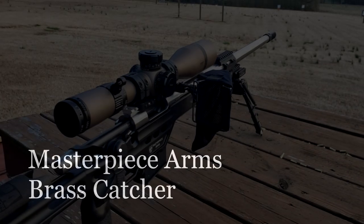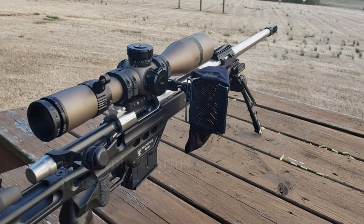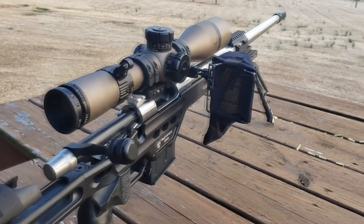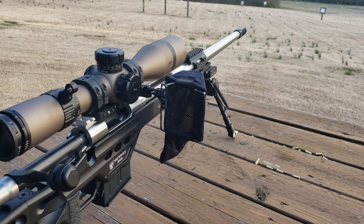Are you tired of going to matches and losing your brass? At matches in the rain you've got mud, you've got rocks, you've got props — all these locations match directors come up with to make a challenging course of fire, but they have no regard whatsoever for your brass.